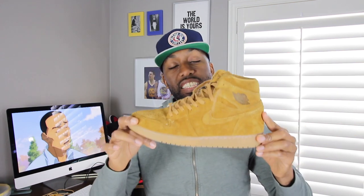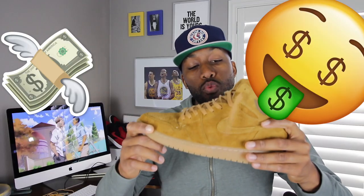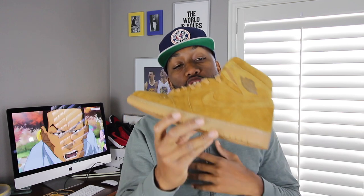Sizing-wise, this sneaker goes a half-size down in my personal opinion, but if you have the opportunity, always go to your local sneaker boutique or store and try it on. Pricing-wise, these sneakers ran $160 retail US, and I thought it was a decent bang for buck. But again, my only pet peeve was that they didn't complete the look on the tongue with the suede material. Come on, Jordan Brand — don't be lazy.